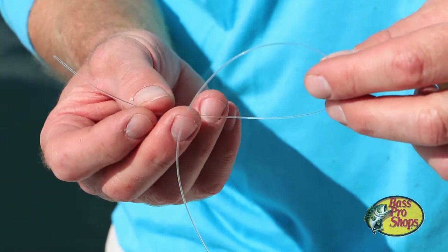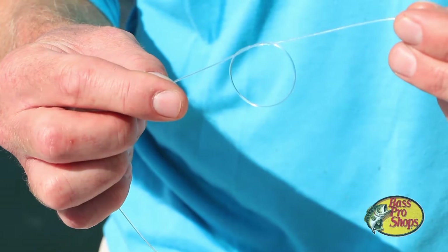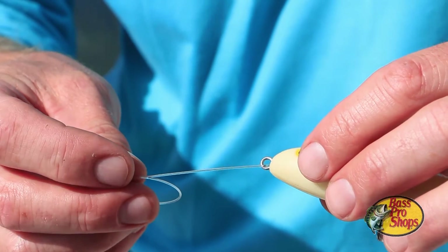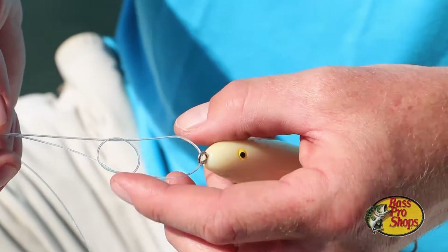The first step in tying the loop knot is to simply tie an overhand knot in the standing part of the leader. Next, take the tag end of the leader and place it through the eye of the lure. Then take the tag end of the leader and run it through the overhand knot loop you created earlier.